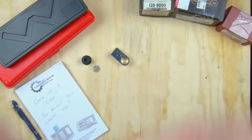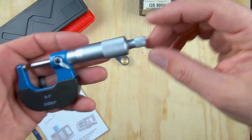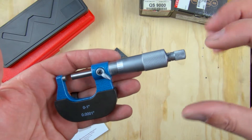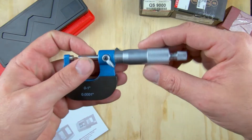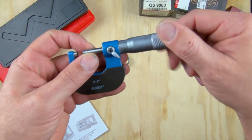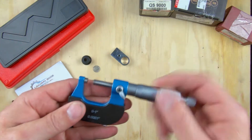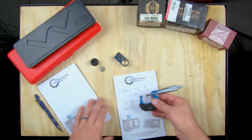The ratchet stop allows you to come in, measure your part, and not overdrive it. With these, it's much like a screw — for those of you who have ever stripped out a thread, it can be easy to do that. This spindle is attached to a screw; you can overdrive it. So this ratchet on the end makes it so those of us who are heavy-handed don't overdrive it.